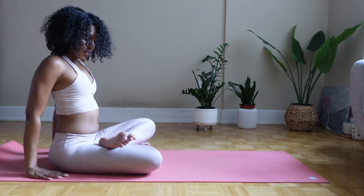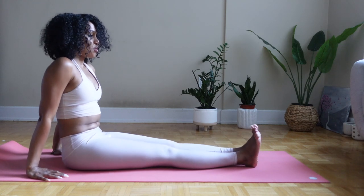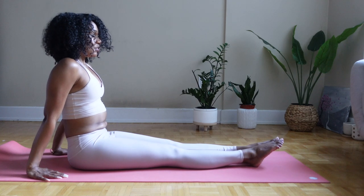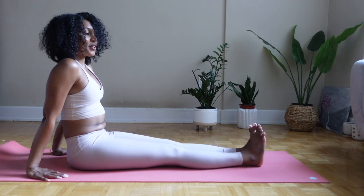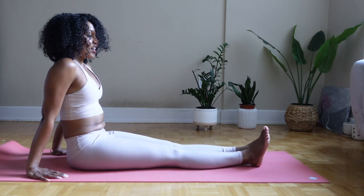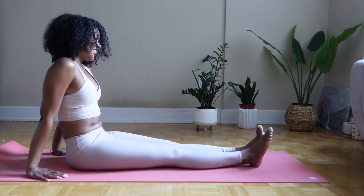Hands by your hips and release. Shake if you need. Now we're just going to point and flex our toes before we do some twists on our back. If you think you need, you can always do a little bit of circles, opposing sides, figure eights. We're just trying to encourage more fluidity in the ankles, which often get neglected.